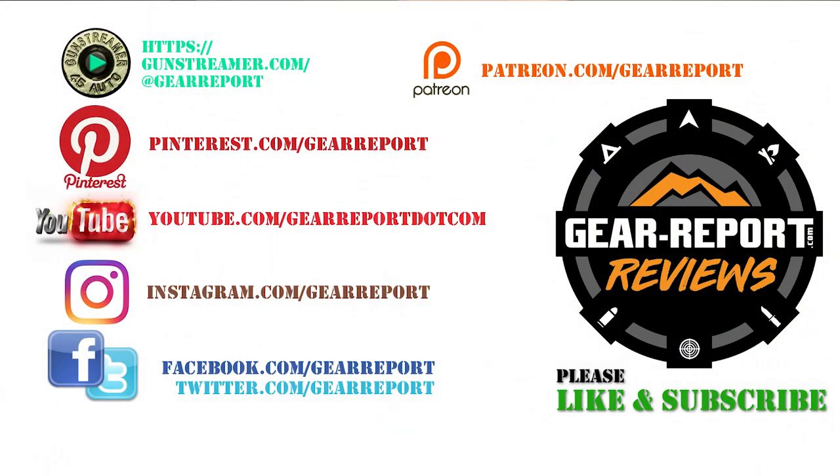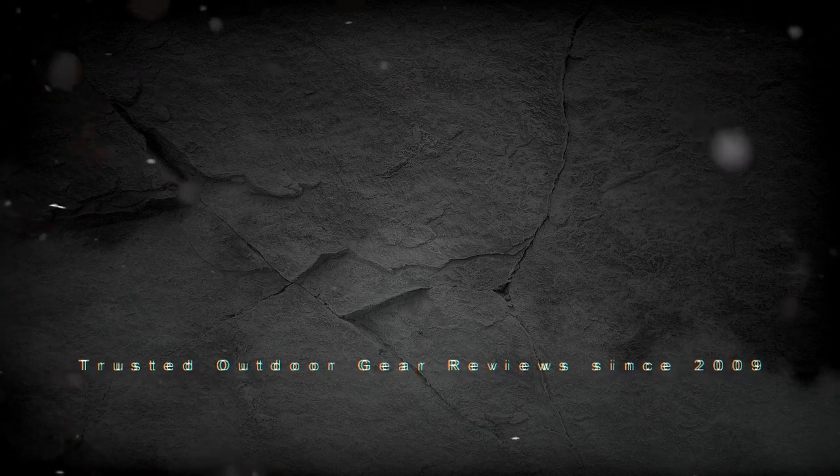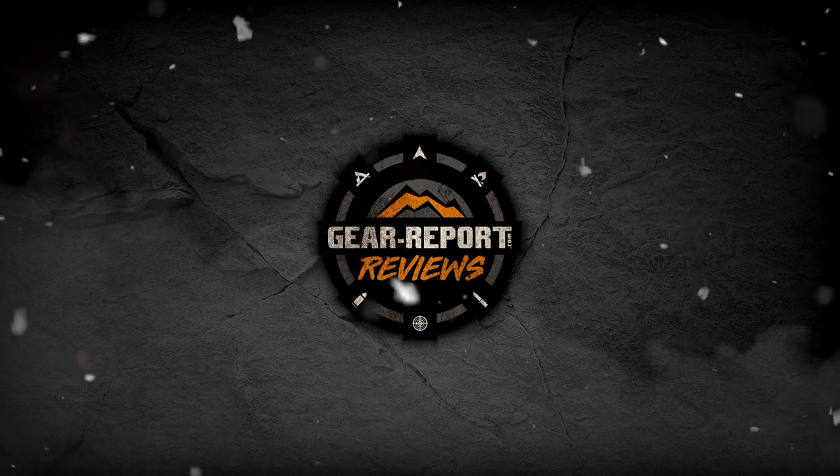All right folks, we thought that was pretty cool and wanted to show you. Let us know what you think and if you have any questions in the comments. A big thanks to our patrons for helping us bring you more unbiased hands-on reviews. Thank you very much and we'll see you at the range.